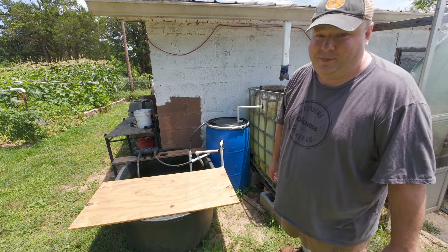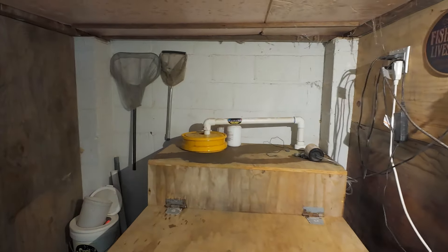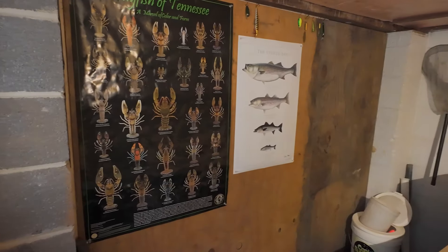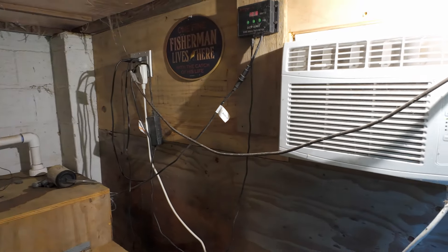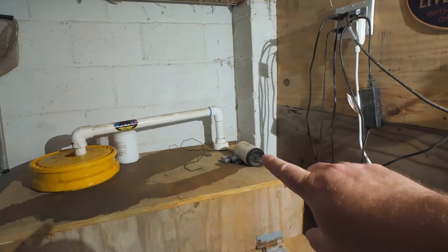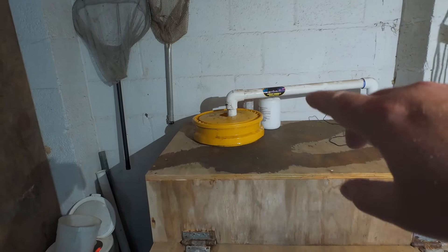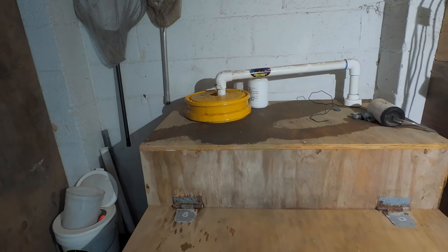Now let's show you an awesome setup — here is my buddy Flathead Joe's home bait tank. It's a really cool enclosed room that has an air conditioner and a controller for the water pump. The water pump is inside and pumps up through a five-gallon bucket that has a couple of aquarium filters and some lava rock in it — it's a lot less complicated than what I have going on.